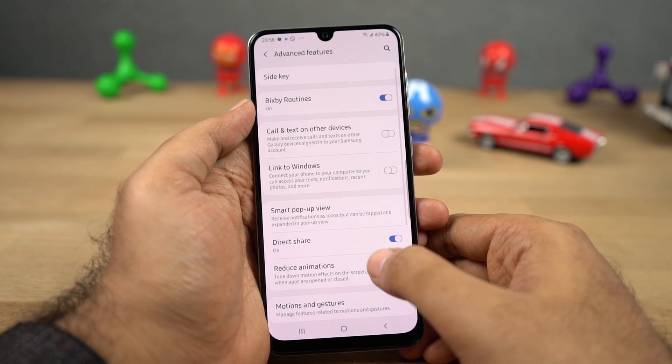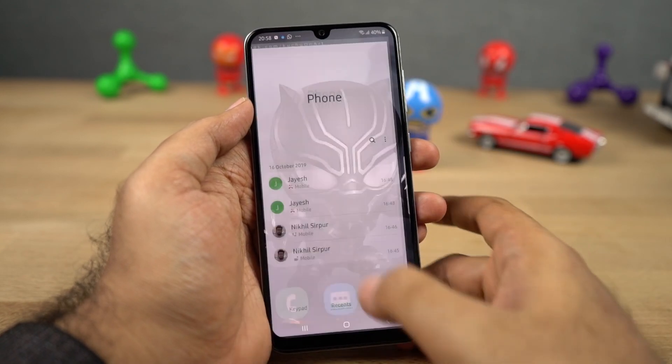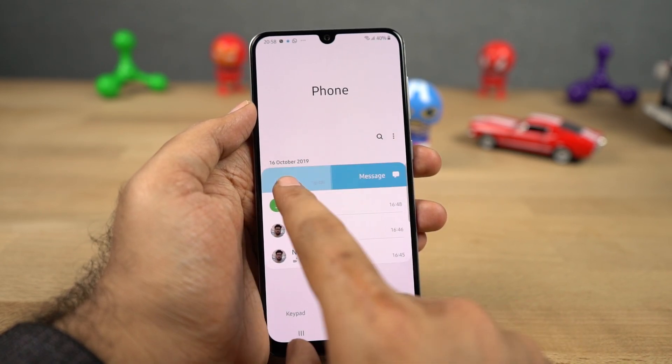We have swipe to call or send message. Once you enable this feature in the default phone dialer application, you can simply swipe left or right on a contact or a call log to make a call or send a message. It's not a great feature, but a very nice shortcut that's available only on Samsung phones.